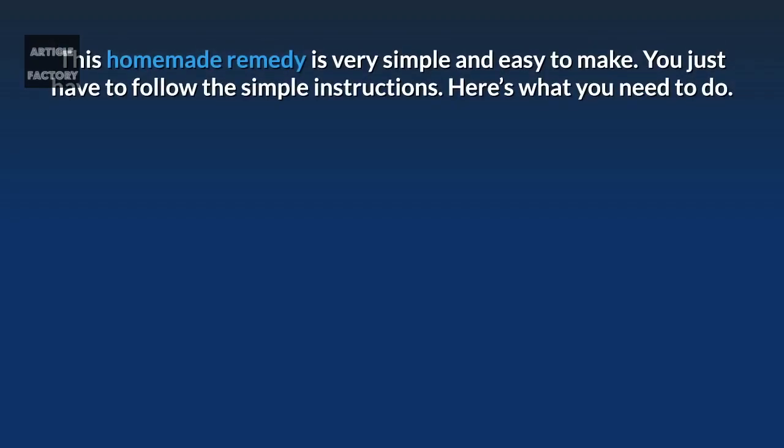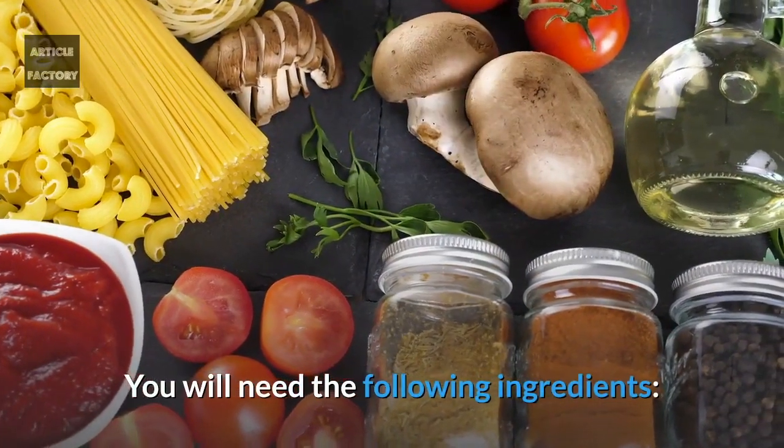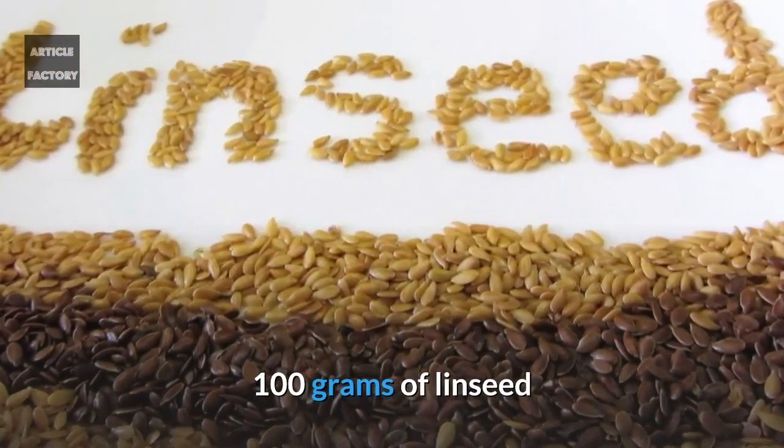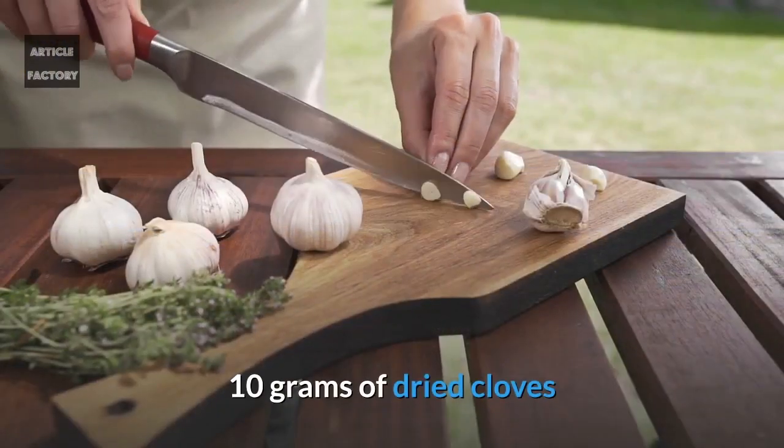This homemade remedy is very simple and easy to make — just follow these simple instructions. You will need the following ingredients: 100 grams of linseed and 10 grams of dried cloves.